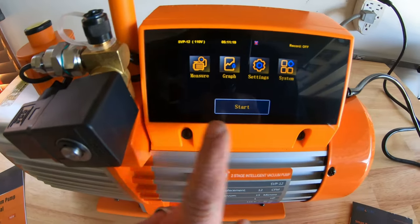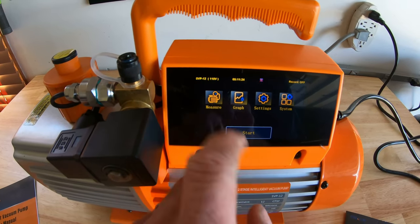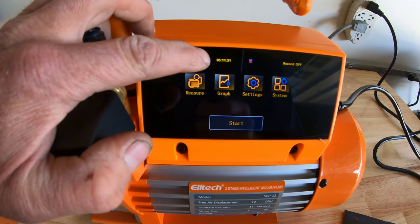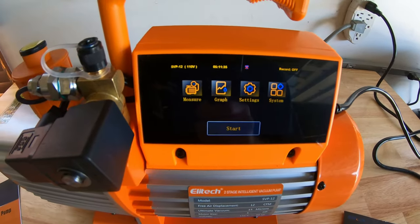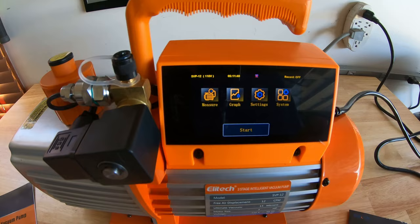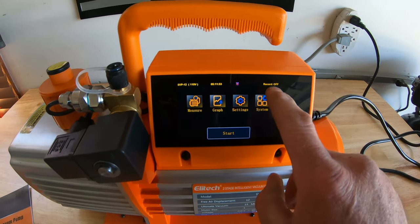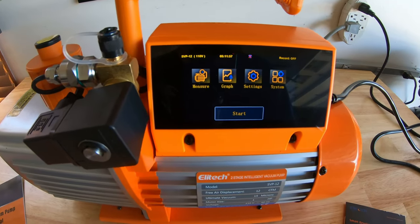It's got the four-inch digital display here. As you can see, it tells you the model number — SVP12, 110 volt. It actually tells you the time; it's 5:11. It's Bluetooth compatible with your phone. You can start and stop the vacuum pump from your cell phone. It's got a microgauge built right into the four-inch display, and you can record — data logging you can implement on your repair.